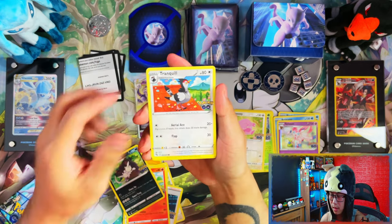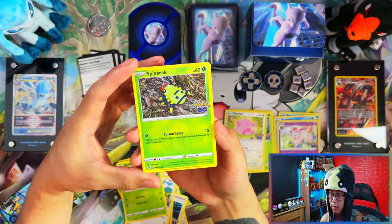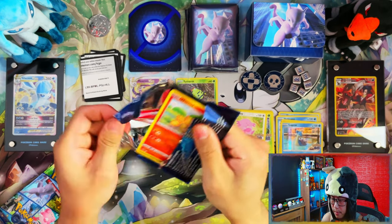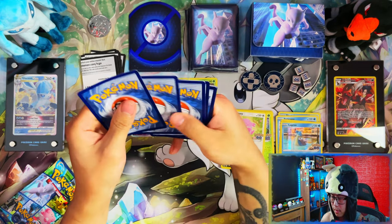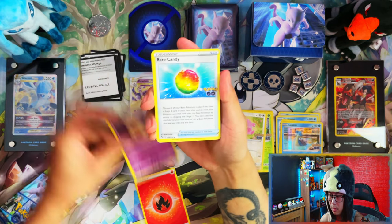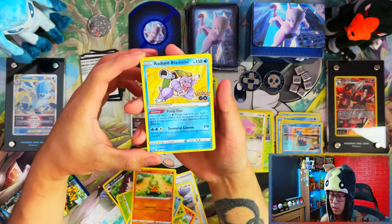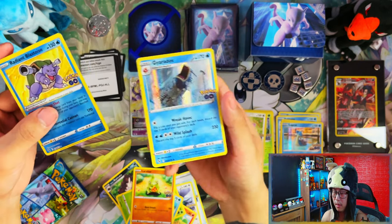Lightning energy, Pubitar, Chansey, Spark EV, Pinnemon, Raticate, Tranquill, nice reverse Spinarak in Ditto form, and a Lapras. Fire energy, Lunatone, Red Candy — one present. Nice brilliant Blastoise — there's a decent pull, though badly caught on camera — and a Gardevoir.